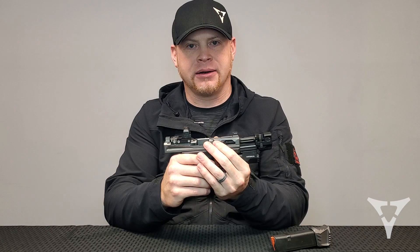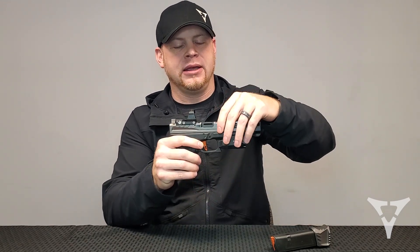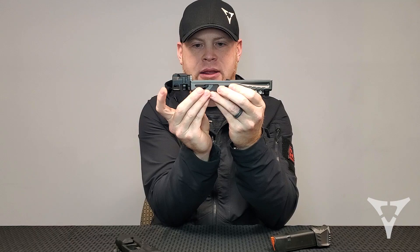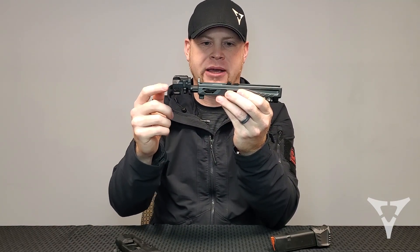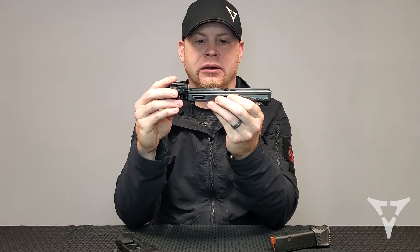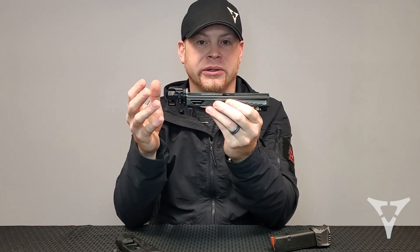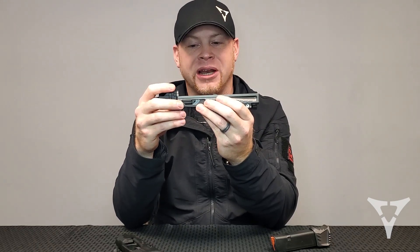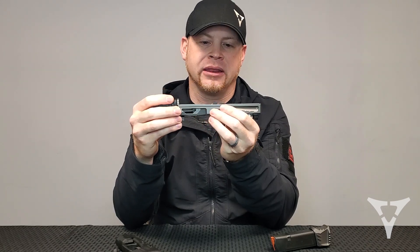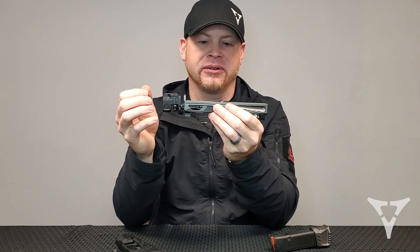Once you have everything broken in, you've put the comp on, you're running good ammo, and you've got the correct spring — if it's still giving you problems, there are some things to check. First, make sure the barrel is fitting into the slide correctly without any force. Hold the gun upside down and the barrel should just fall into battery on its own. If there's any drag, things are too tight and there could be some minor gunsmithing needed. Our barrels and slides are tuned to each other and to Glock slides, but some other manufacturers run a little tighter and that tight fit will give you problems.